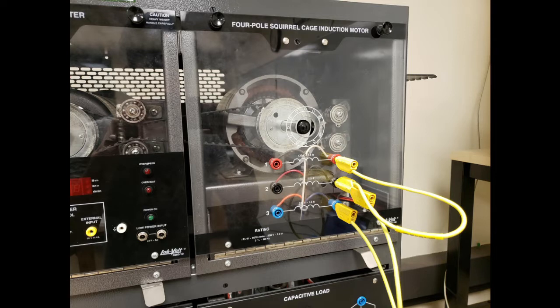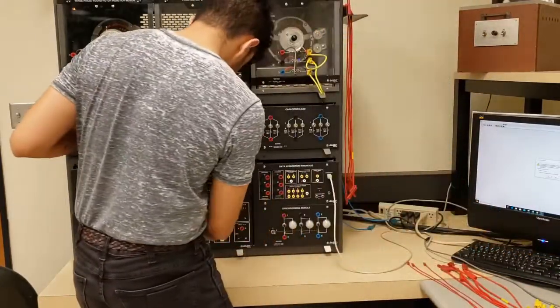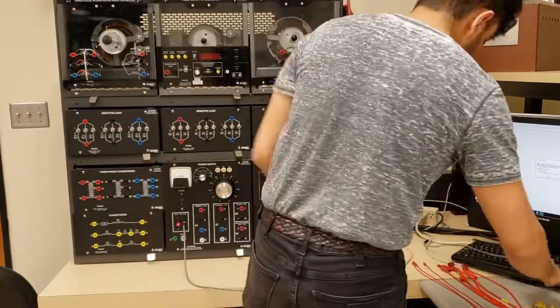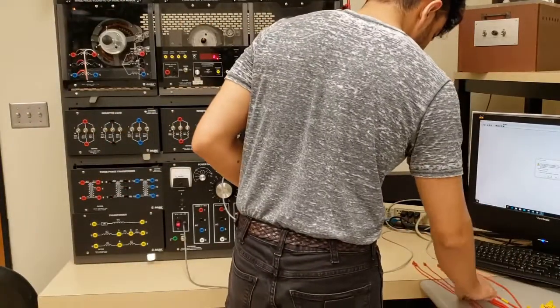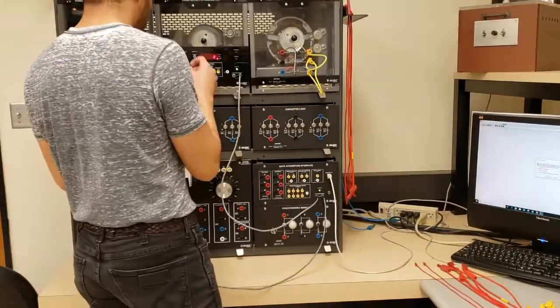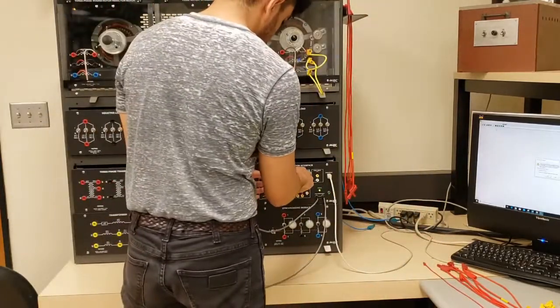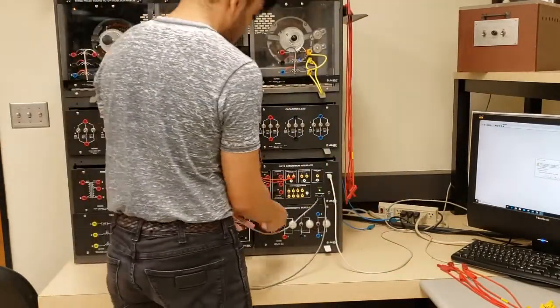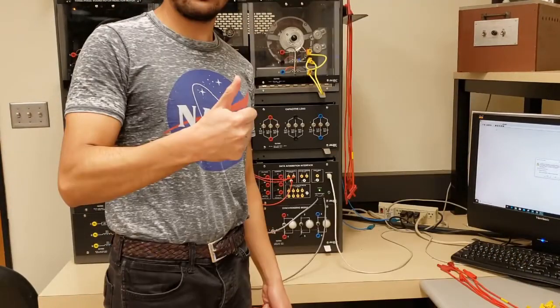So I go ahead and set that up. Next up, I want to actually be able to get data from my experiment. I set up the data acquisition module, which will give me my voltages and currents — that's something we're used to. I also hook up the dynamometer. A dynamometer is a device that tells you the torque and speed of your motor at the same time, so it's super useful and handy. And that's the basic setup.